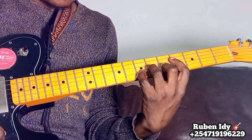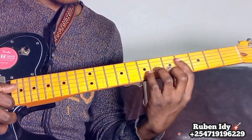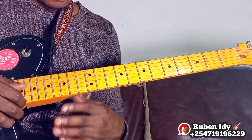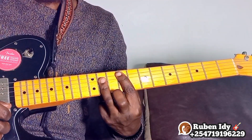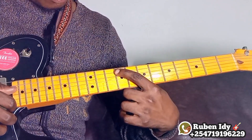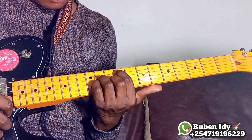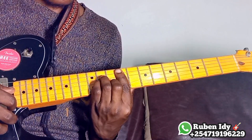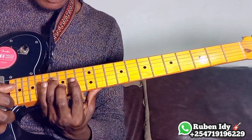The third one will be at this shape and position. The third minor shape will be at this position of F sharp major. To get the minor shape, you have to consider this one, which represents the key, then string number four, number three, number two, and one. The last one will be here.